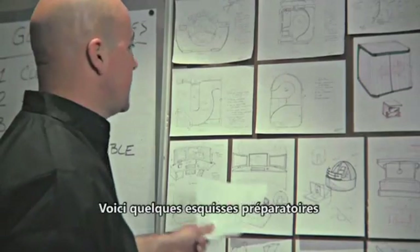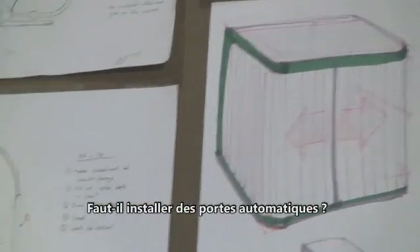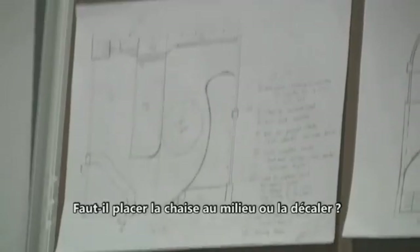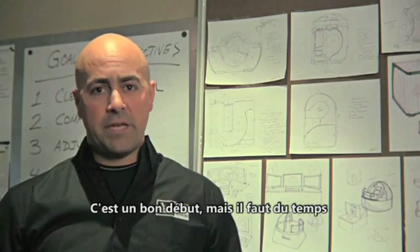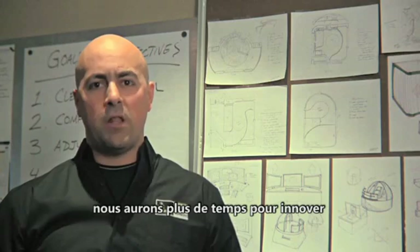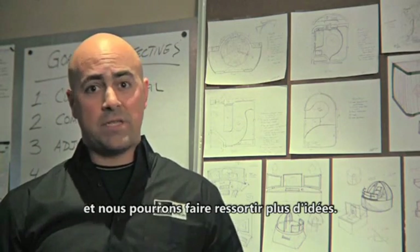Here are some early sketches of what this ultimate office environment could look like — whether we have doors that open up, a chair that's fixed in the middle or offset, screens that pop out of the desk or float above the design. This is a great first step, but it takes a long time to come up with hand sketches. If we jump into SolidWorks, we can spend a lot more time being innovative and get a lot more of these ideas brought to life.